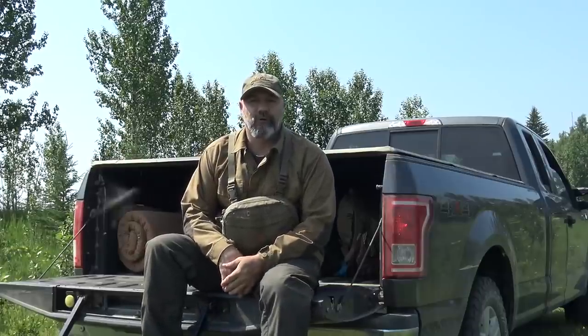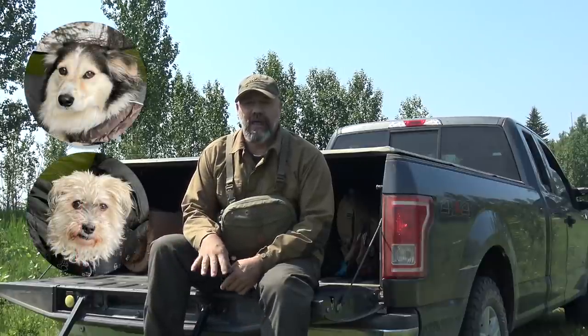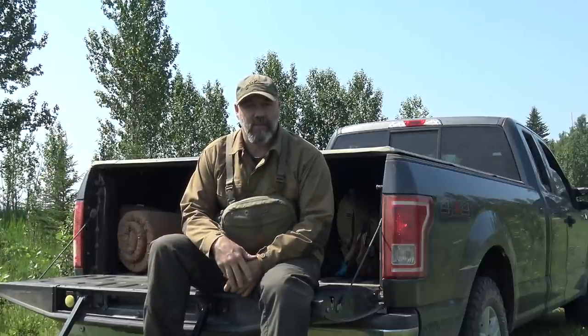Hi YouTube, welcome to my channel, welcome to the Emporium Outdoors. My name is Michael and today we have Esme and Simon and we're going to do some overland camping.